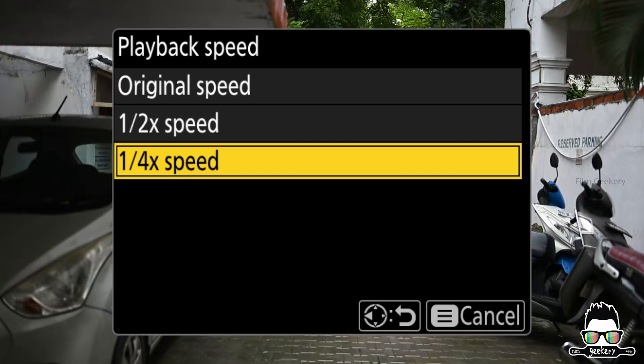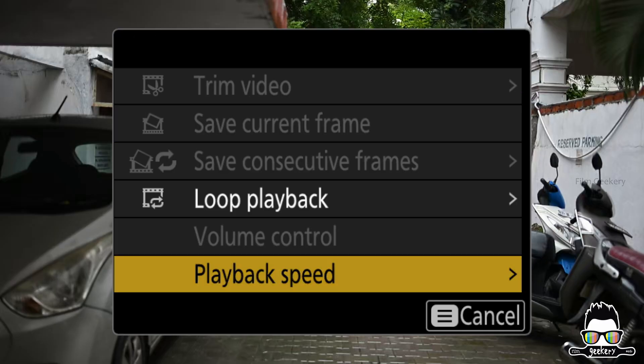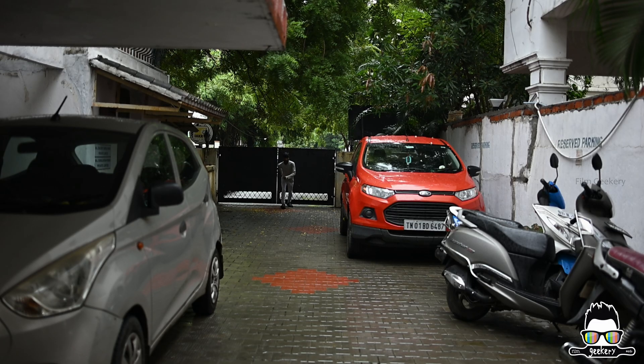From here, you can select half X or quarter X playback speed. And that's it — your footage will now play back in slow motion right inside the camera.